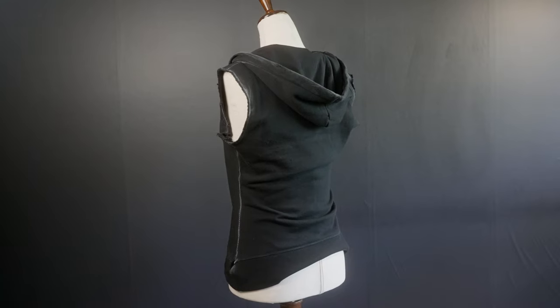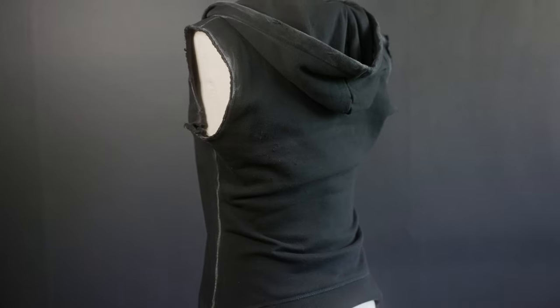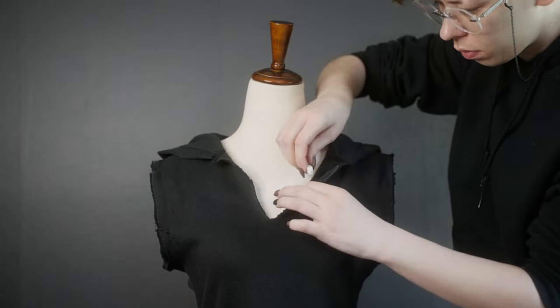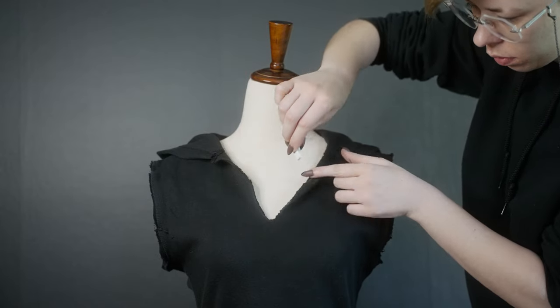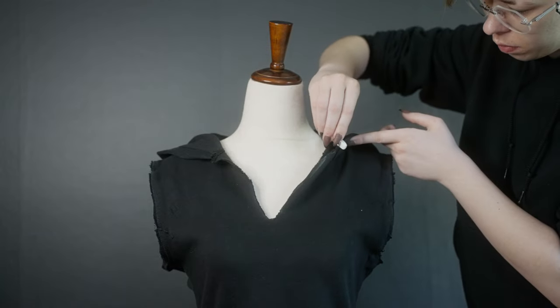Vi's black sleeveless hoodie is one of my favorite pieces — it really adds a grungy flair to the look. I started with a basic Hanes hoodie, then cut off the arms and brought down the v-neck. For weathering, I added chalk pastels to the edges. While this isn't as permanent as other weathering techniques, it's a little more realistic to the dirt and dust you'd find in real life, and I really liked the outcome.